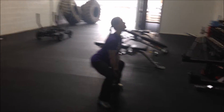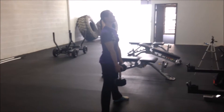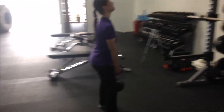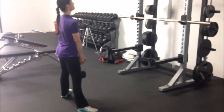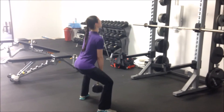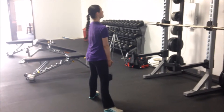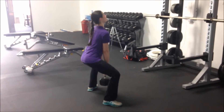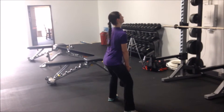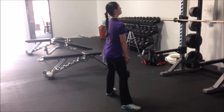Amy does — sorry about the lighting — dumbbell deadlifts with 60 pounds. She's staying pretty upright to minimize lower back assistance but maximize the hamstring work. She also does two seconds up and two seconds down to really focus on building muscle in her hamstrings. I think it's 60 or 65 pounds.